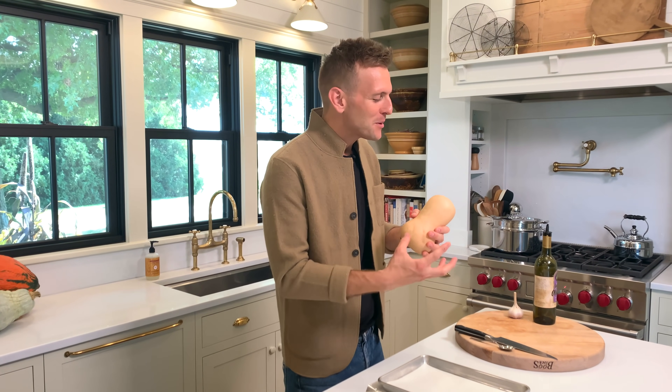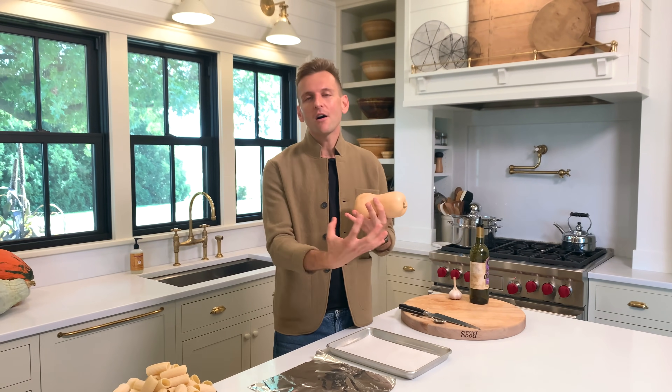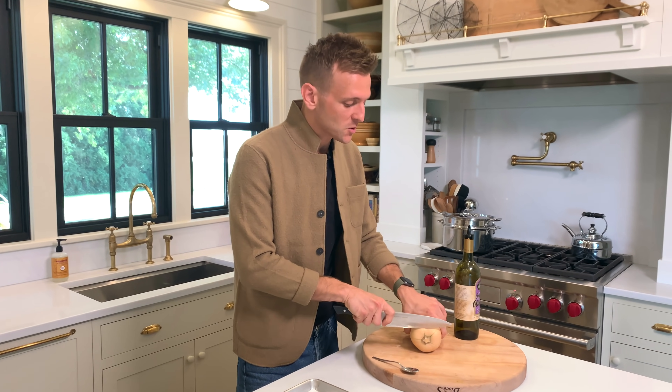What I love about this sauce is it has the sweetness of the squash, but it becomes a delicious kind of smooth sauce. It has Italian sausage, it has sage — it has all the flavors that you're really craving. So to start, we want to roast off our squash.